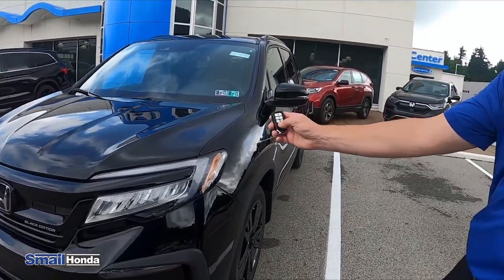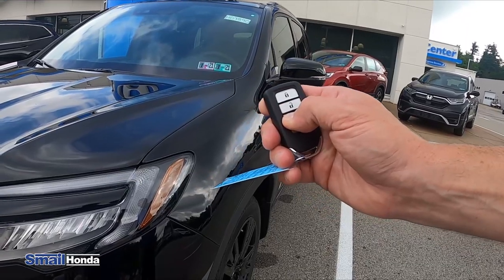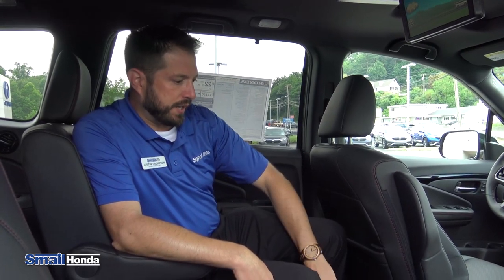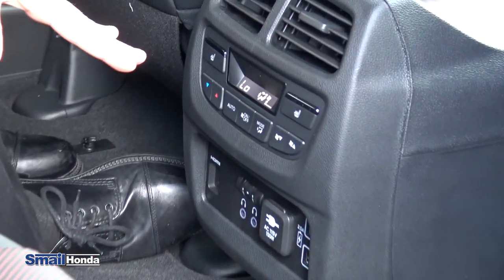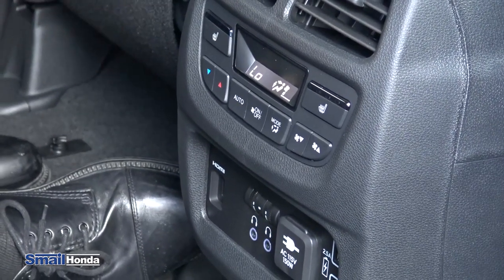If you ever want to turn it off, all you do is hold the circular button down for a few seconds and it turns the vehicle off. In the back second row, the Pilot Black Edition, you're going to have your climate settings back here for the rear air and heat.